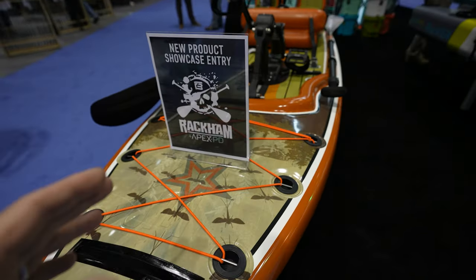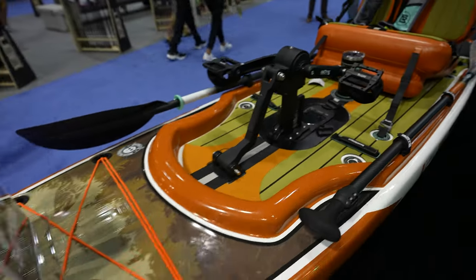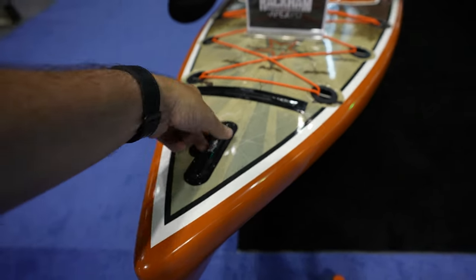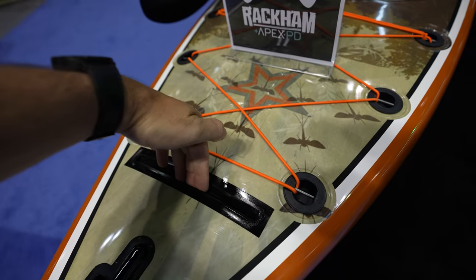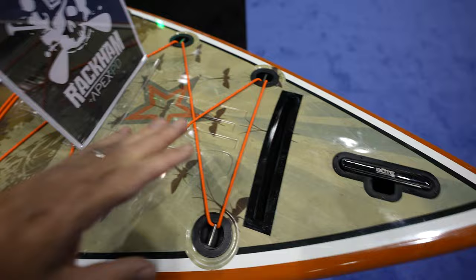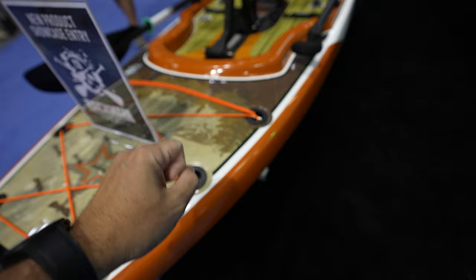We got the Rocket Apex pedal drive — look at the drive right here. Let's start at the bow: you got this nice pop-up handle if you want to grab it and go. Here you could put in your paddleboard paddle, so when you're standing up and you want to put it away, it will fit in there. You got bungees.